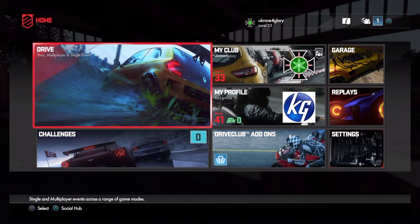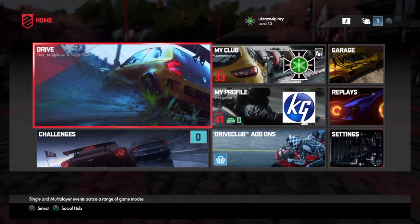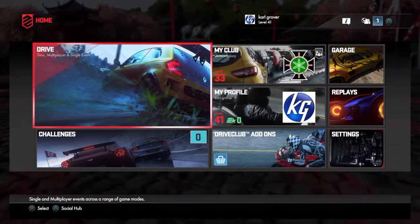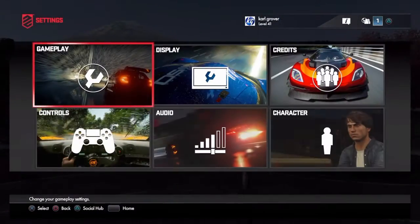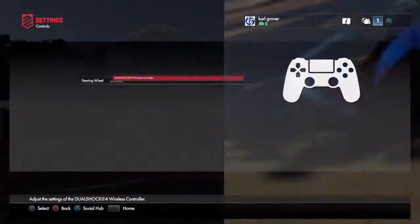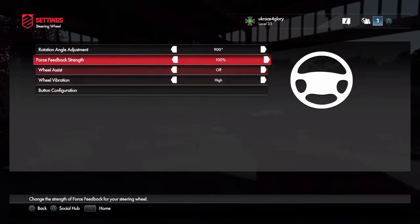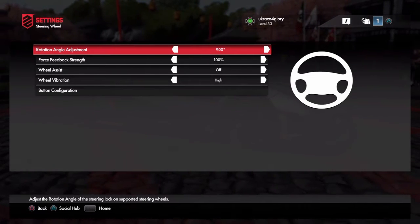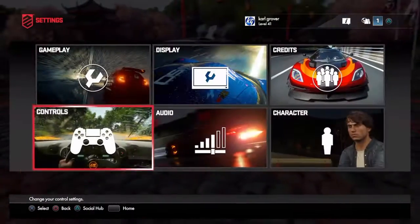I don't know what the best settings are to use with a steering wheel on DriveClub. If you use a steering wheel on DriveClub and you know what the best settings are, please let me know in the comments below. At the moment I've got the rotation at 900, force feedback on 100, and wheel vibration on high because I like to feel the wheel on all racing games.